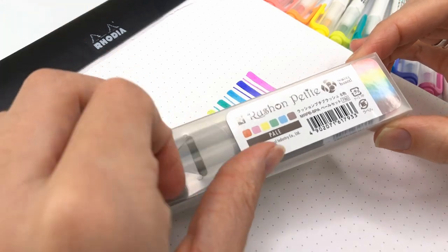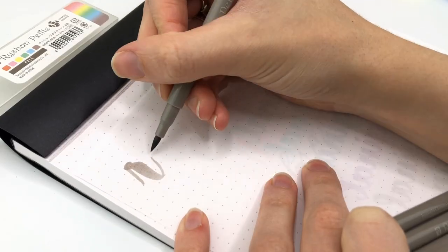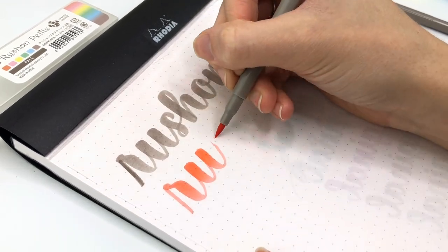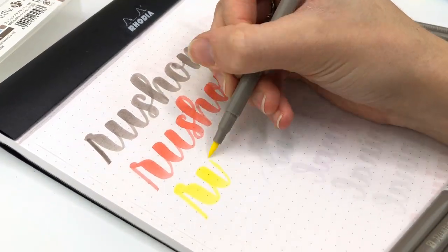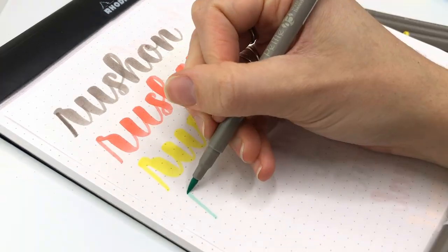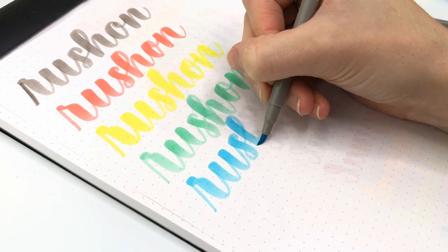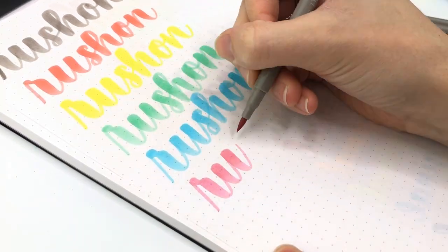So these are the Russian Petite. Let's swatch these out. They have more colors than this — I just got the pastel colors. I do like these colors. I like the feel of the marker; it has a really nice bounce. It really reminded me of my Marvy Colorin brush markers, so let's test with those.